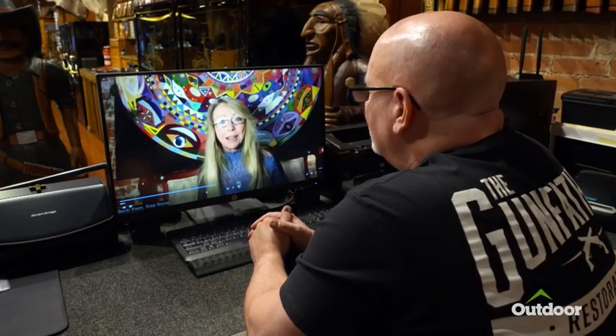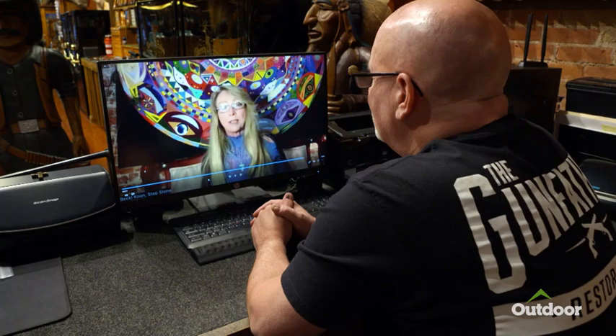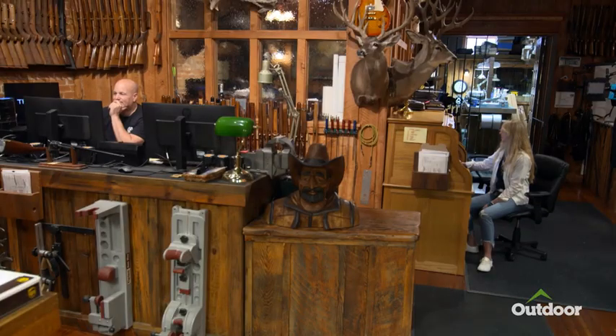Hey, Louie, this is Becky. I was a little nervous to submit the video for my dad's Ruger .44 Magnum Superhawk. But there's nobody better than you to restore this gun, and I know that because I work with you. And I'm super excited to have the opportunity to submit this gun for you to restore on television. My mom and I would just be so appreciative if you chose my dad's gun.